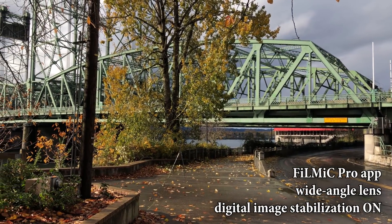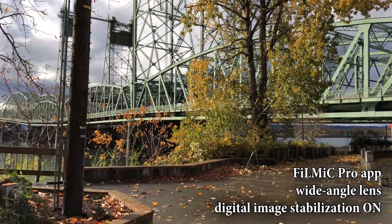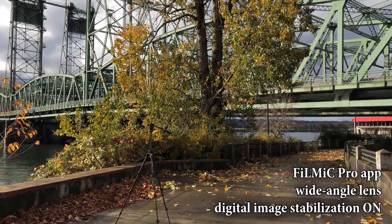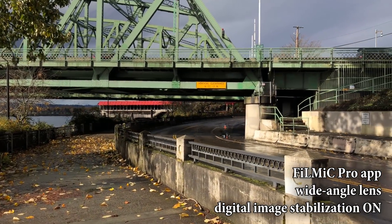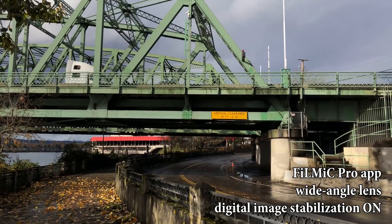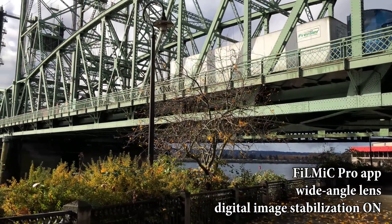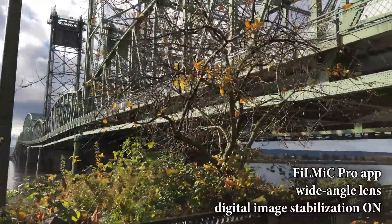Okay, so this test is going to be using an app called Filmic Pro. It's the app I typically use when recording video with my iPhone because it gives a lot more options for tweaking frame rate and things like that. It's a great app and I highly recommend it if you're serious about making the best quality video you can on your iPhone. I am using the in-phone software-based image stabilization — I have it turned on as I'm making this video.